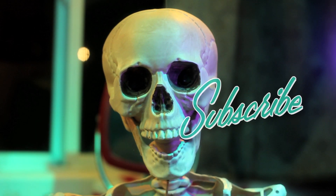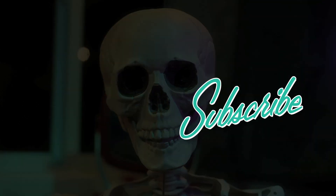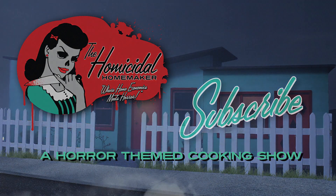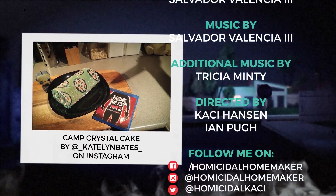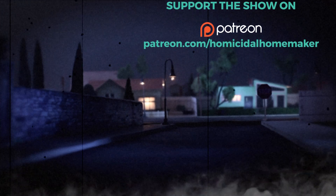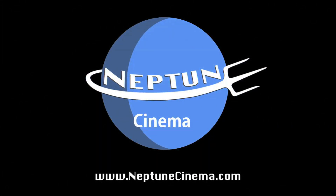Don't make the same mistake I did! Be sure to like, comment, and subscribe! I miss my skin. I'll see you next time!